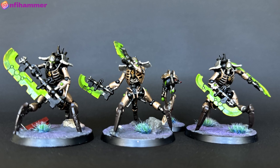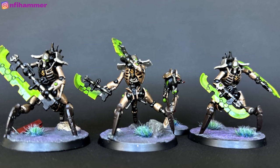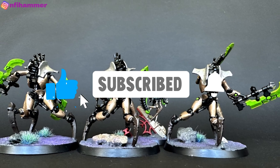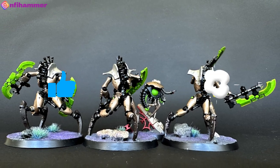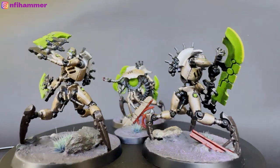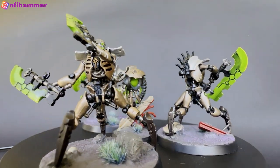If you've enjoyed the video and managed to stay watching this far, please consider liking and hitting the subscribe button. It's totally free but it really helps me out and keeps me motivated to keep creating content. Thanks for watching and I'll see you next time.